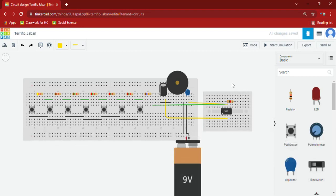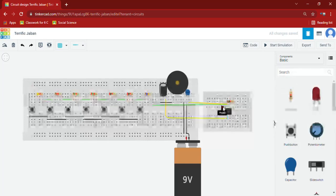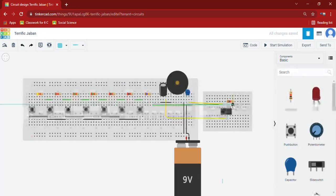We will connect the 6th pin to the 2nd pin. And now we will connect the 4th pin to the final pin — the 8th pin. And now I will connect this to the 1st pin.